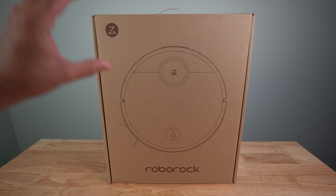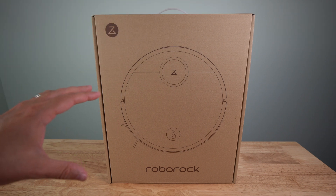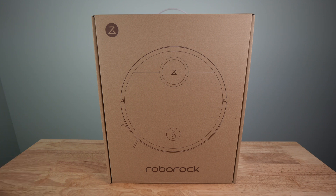I want to go ahead and unbox this and check what's in the box. I also want to show you some of the features on the actual iPhone app — it does have an Android app as well. And then I want to show you it actually working and doing its job. So let's go ahead and open the box.